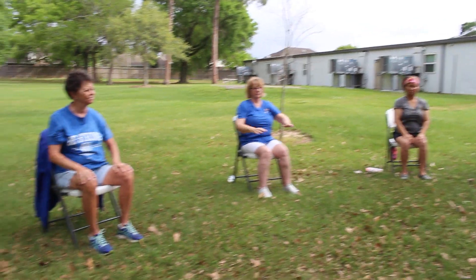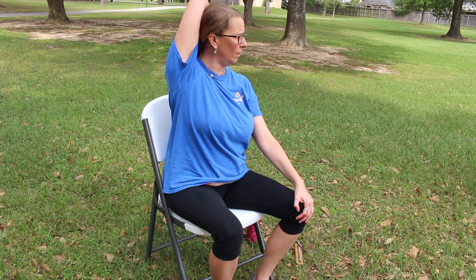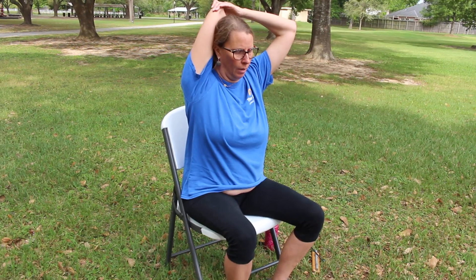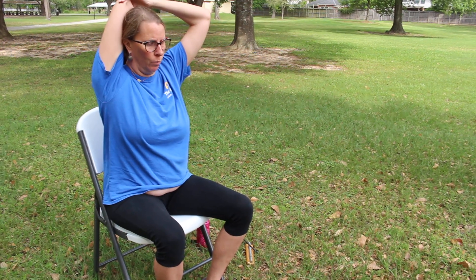Exhale and release. Extend one arm out to the side, then reach it up and over, grabbing that opposite shoulder, coming into our cow face arms. You can stay here, or if you want to go a little deeper, take the hand and gently press down to the back, going a little deeper. This is really good for the swimmers in the group — it helps the upper back and shoulders. Breathe deeply.